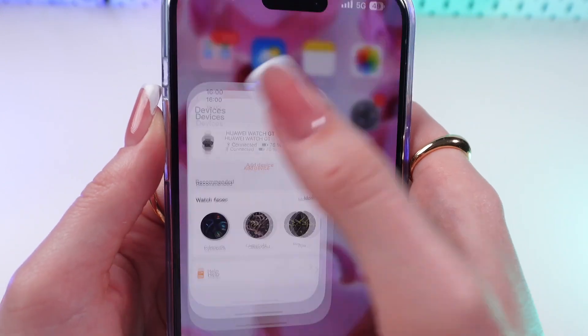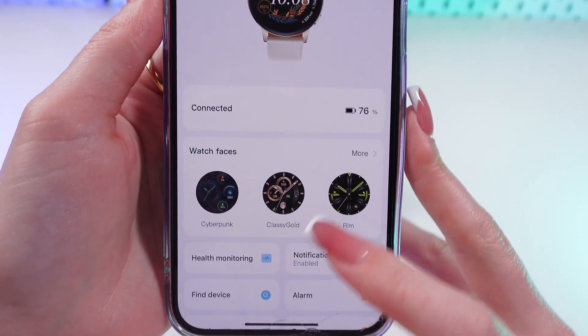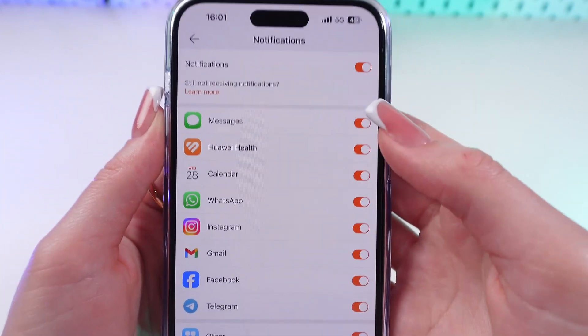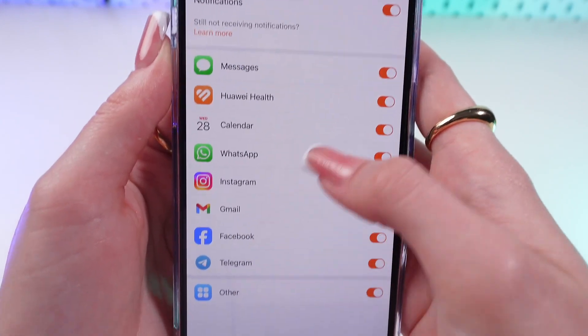Now let's go into the Huawei Health app, go to the Devices tab and select our device. Then scroll down to the Notifications tab and make sure that notifications are turned on for every app we want to use.